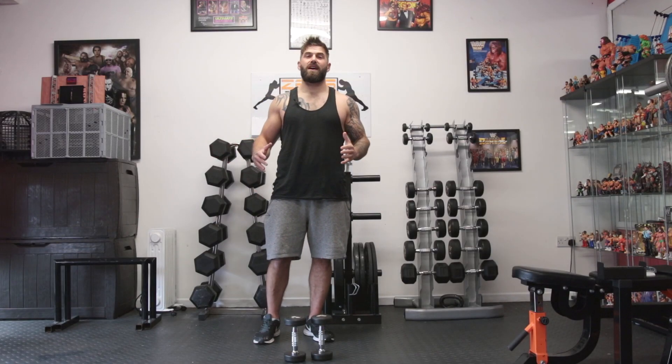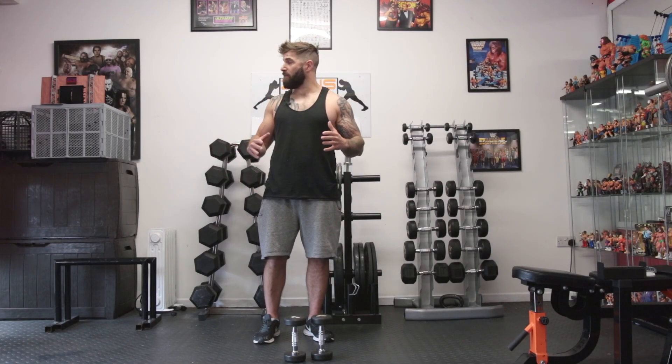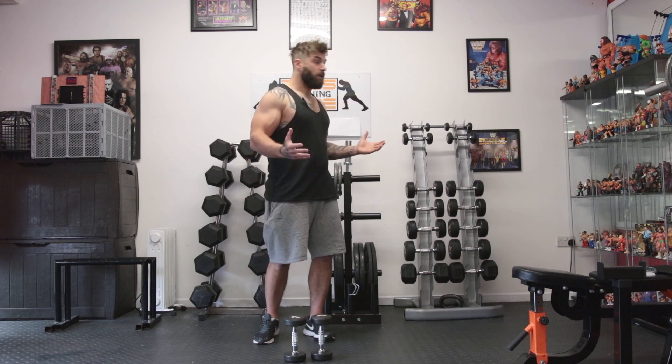Hey guys, welcome to SIS Fitness. It's Grant here. We're coming to you today from my own personal lockdown lair where I've been living for the last few weeks and doing all my workouts from.